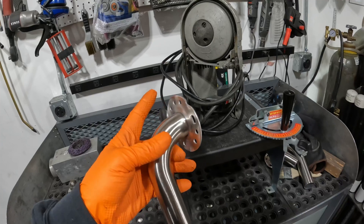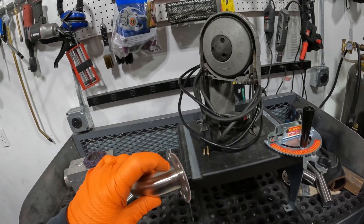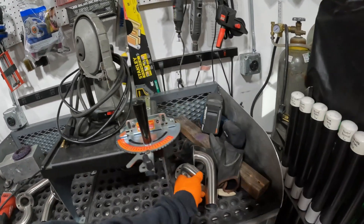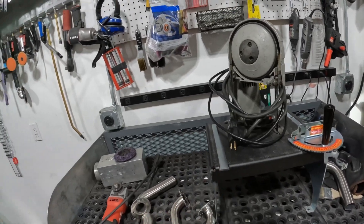First things first, I'm going to cut the flanges off of these shower handles so I have some 90-degree bends, then weld them to the straight pipes. We'll get this thing fitting and it'll look a lot better. So I'm going to get the saw set up, get these things cut out, and then come back when I'm welding the pieces together.